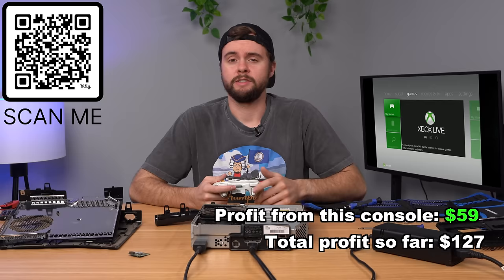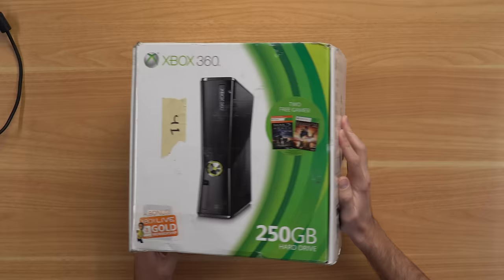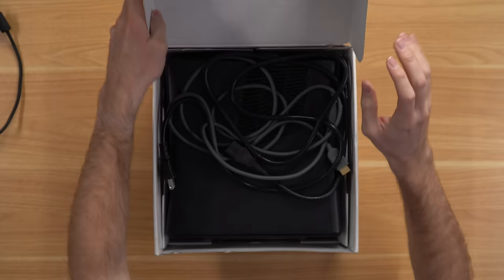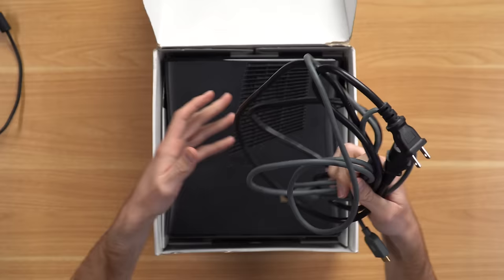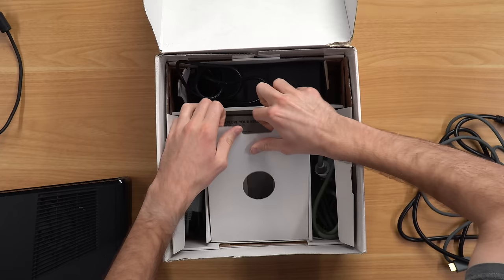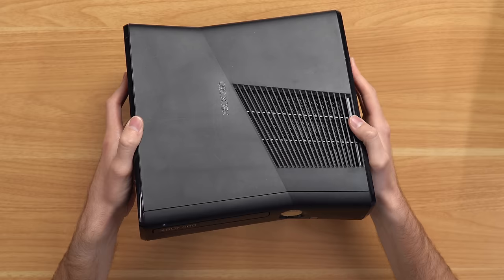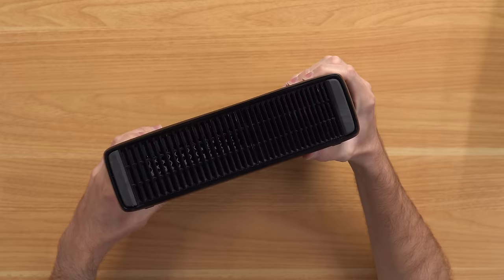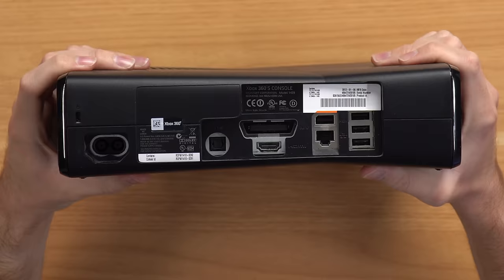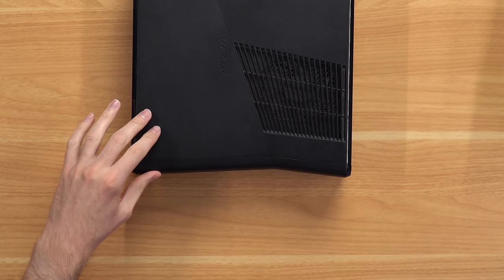Next up is a complete-in-box 360 Slim — hopefully complete. It's a Slim with 250 gigs that originally came with two free games, which I doubt are still inside. Opening it: we've got half a power brick, an HDMI cable, the console itself in pretty good condition, two AV cables, another AV cable, a power brick, and the warranty manual. Flipping to the side — yes, 250 gig hard drive is in there. Warranty seal intact, manufactured 2012, so this should be a Corona motherboard.